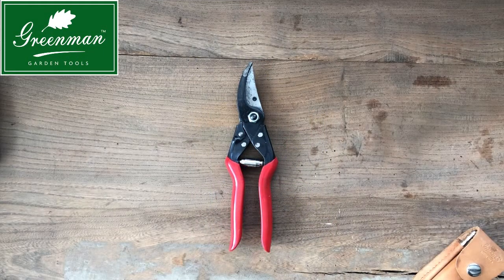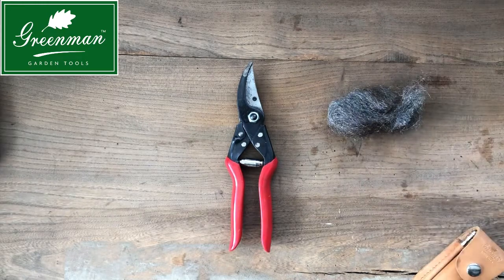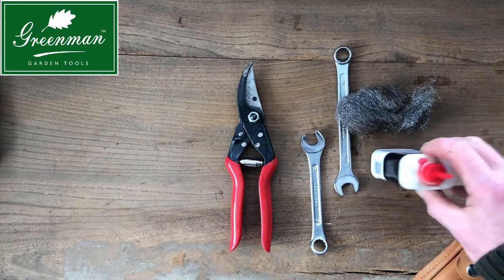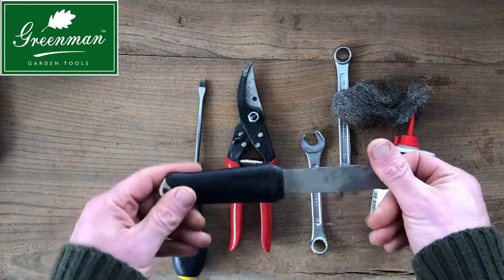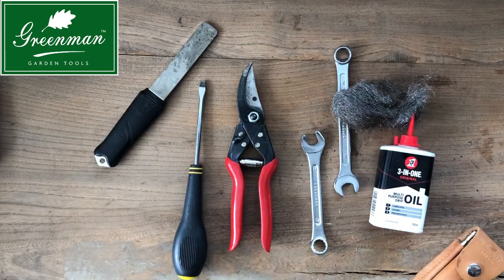Hi, this is Adam Greenman from Greenman Garden Tools and this is our nine and a half inch heavy duty pruner. This guide will show you how to look after and maintain your secateurs for years to come. You're going to need some wire wool, a 13 and a 14mm spanner, some oil, a screwdriver, a sharpening stone or steel, and a rag.